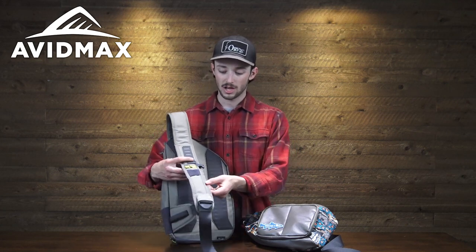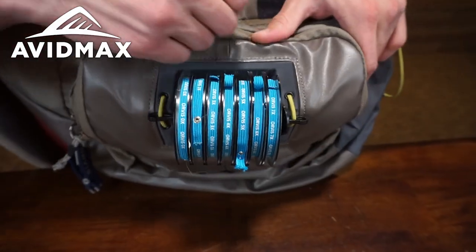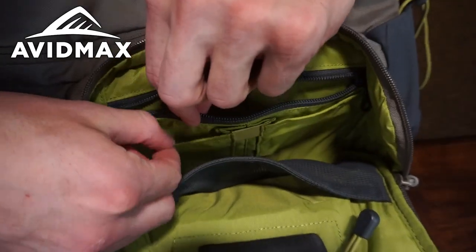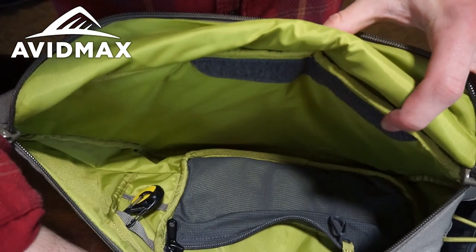Here are the other sizes available in this new series of sling packs from Orvis: the mini sling and the standard version. On the standard version, going down from the guide, you do lose the zippered pocket on the shoulder sling as well as the molded net holster. You still have the loop to swing it around to the front of your body, and you still have the Tippet Whippet, which is a really awesome feature. On the outermost compartment you have one bungee pocket, two smaller pockets, a zippered compartment, and plenty of room in the main body. To give you a sense of the space inside, you can easily fit a bag of Costco trail mix with room to spare. You have the Velcro for the optional waterproof pocket, as well as one smaller zippered compartment.